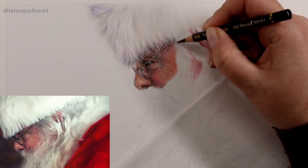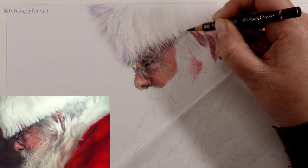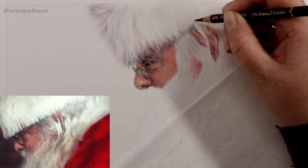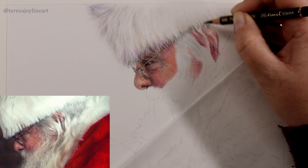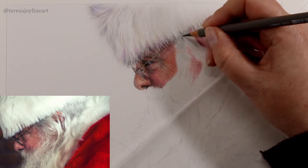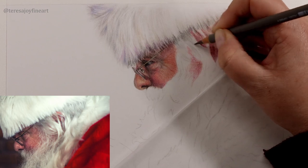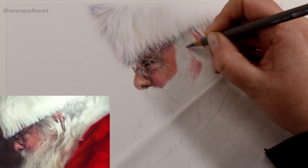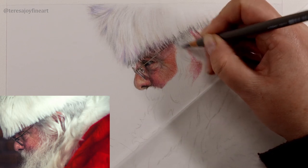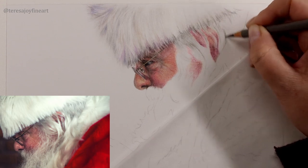I'm going to go under this hair with some Payne's grey. I don't want to lose the edge of this hat, so I'm going to come up into the underside of this hat to make sure that I've just got this distinction between hat and hair, just a little bit. And then I'm going to start to come in with a Warm Grey 4 off the base of this hat, and I'm just looking for some shapes at the back as well.